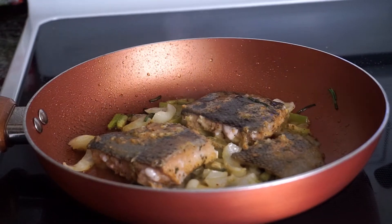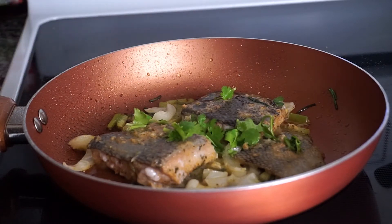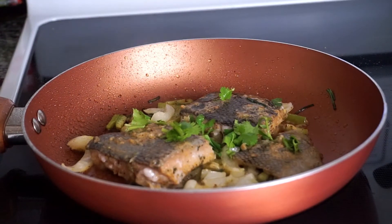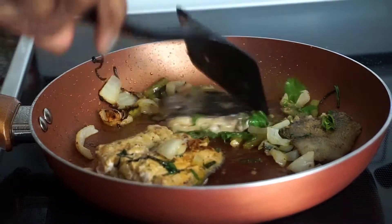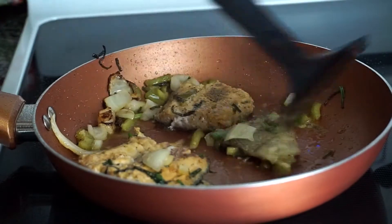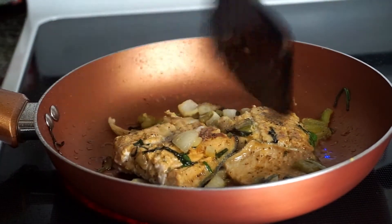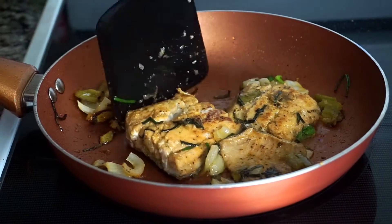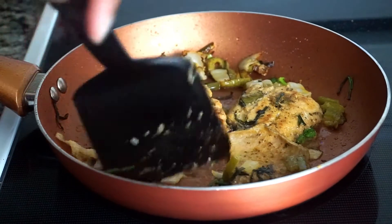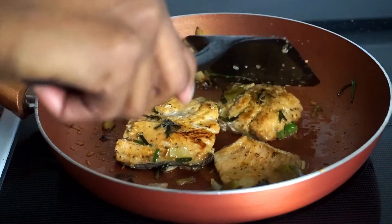I'm adding a few pieces of cilantro — I told you guys we were going to make the salmon fancy. And now it's time to flip the pieces of salmon. I'm going to allow it to cook until the skin is brown and has a slight crisp to it. I'm pushing the vegetables to one side of the pot so that they don't burn.